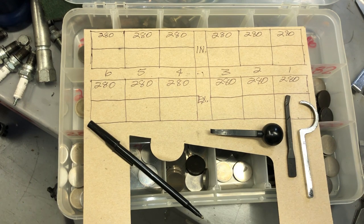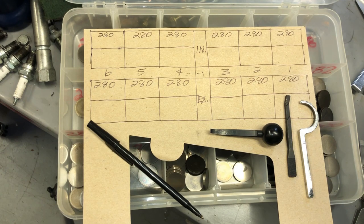Hey everybody, welcome back. Today we're going to adjust the valves on this CBX engine that we're building. This applies to all of the dual overhead cam Honda engines from 1979 through 1983, so it covers the CBX, the CB750F, all the CB750s in '79, the CB900 both the F and the 900 Custom, and the CB1100F from 1983.